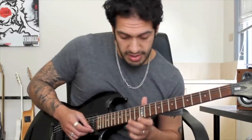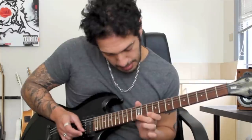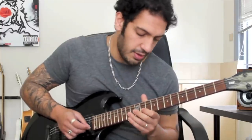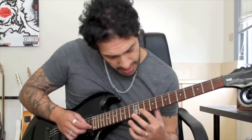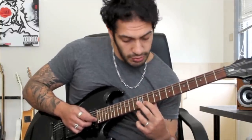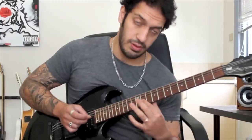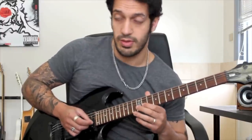Let's take it from the slight bendy bit. At the end of that, I go into this very Spanish-sounding part. I'm doing a hammer-on from 11 to 12, back to 11 - a hammer-on into a pull-off on the 2nd string. And at the end of that, I do a pull-off from 12 to 11 on the 3rd.